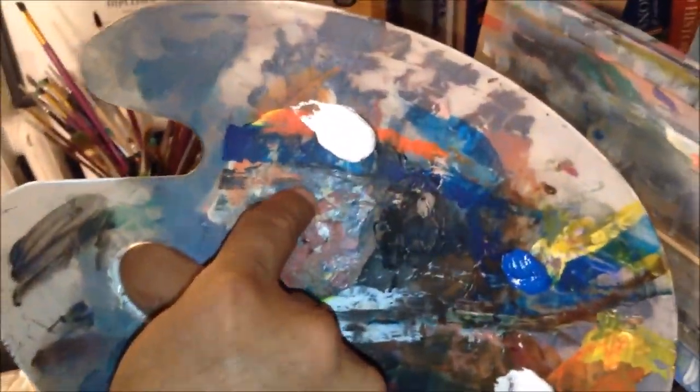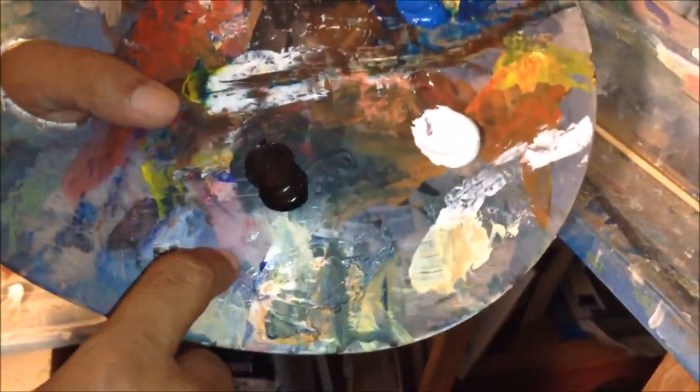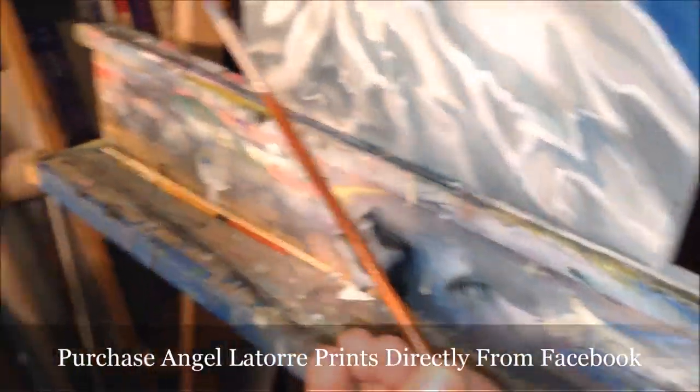Today what I have here on my palette is titanium white, cerulean blue, ivory black, and a little bit more titanium white. I'm just going to be using two brushes — a liner and the number four. And I'm going to take my solvent.